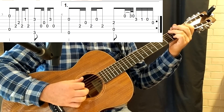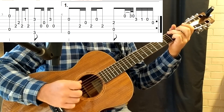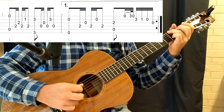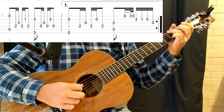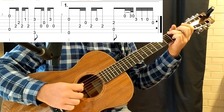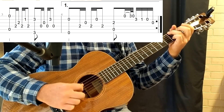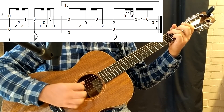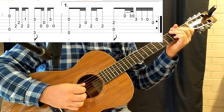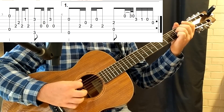The second half of bar 3, we're going to do a G5, with the 3rd finger and the 4th finger down. And we're going to have an alternate ending 1 — we're going to use an E minor voicing, that's bar 4.